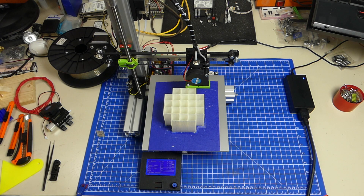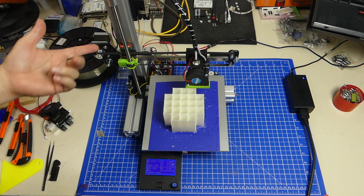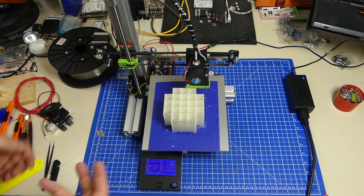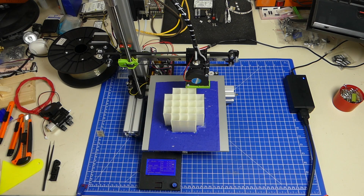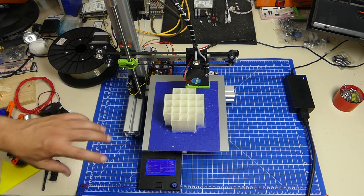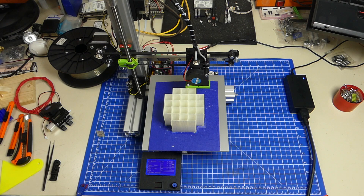Hello everybody and welcome back. This is going to be the last video in the Big Bad Robin build vlog series, mainly because I've reached my target milestone, which is the printer is done. Everything works. I'm very happy with a lot of things, like for example the single fan extruder and the new mounting of the z-axis rod. And it's time to start something new.